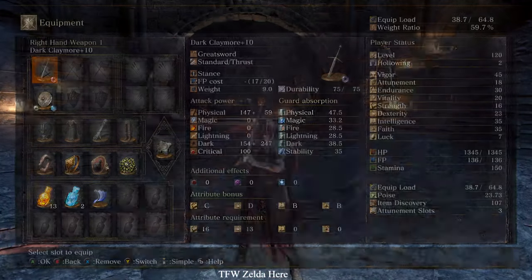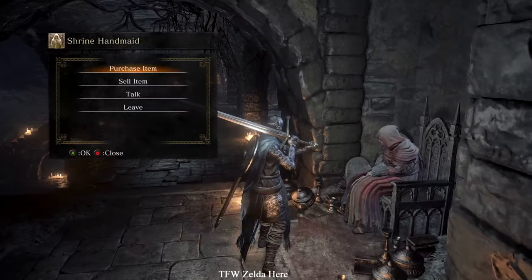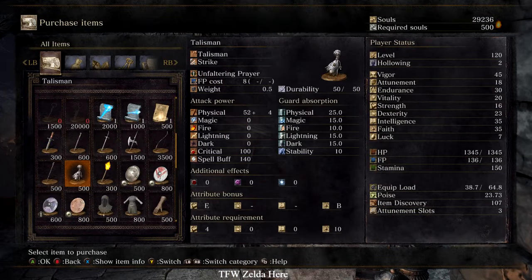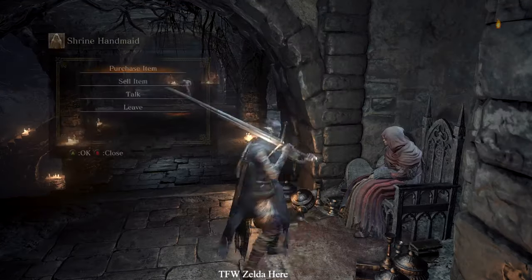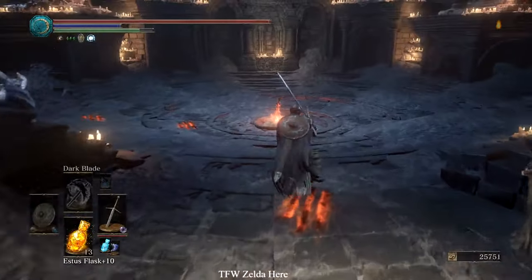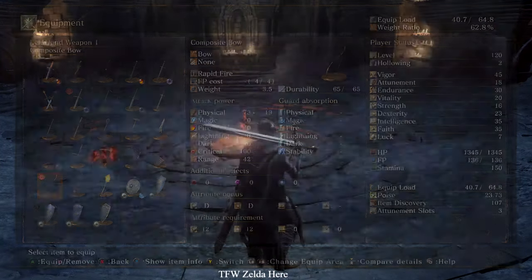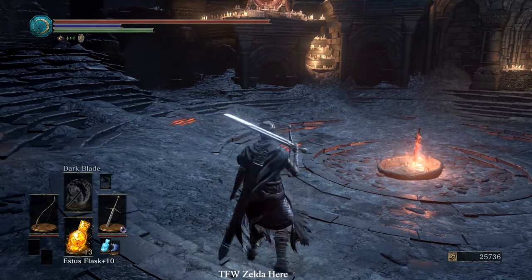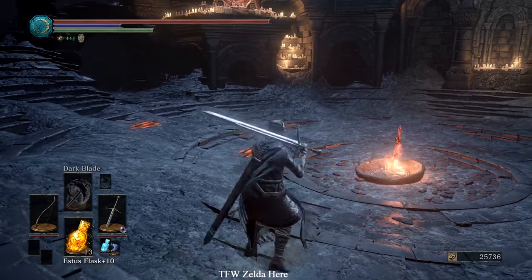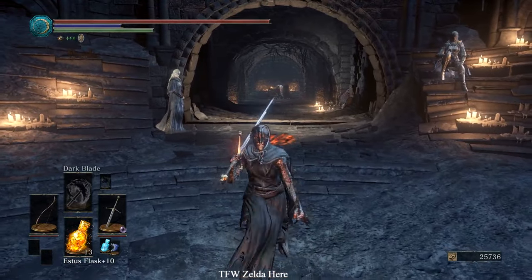First, make sure you run over to the old lady. If you already have a bow just equip it; if not, go buy the composite bow — however the hell you say that, I don't know. Pull out the composite bow and put it in your left hand.